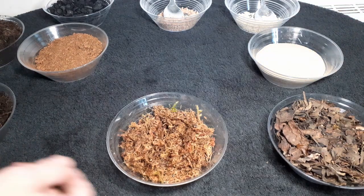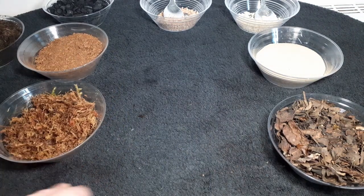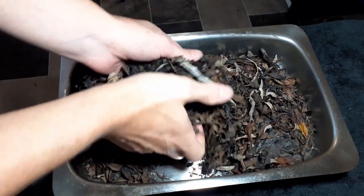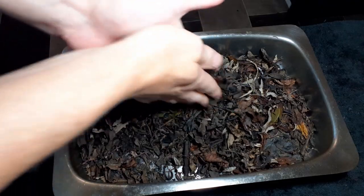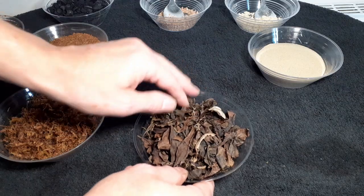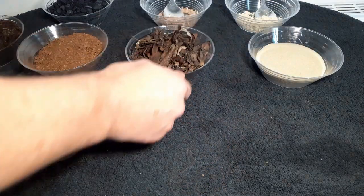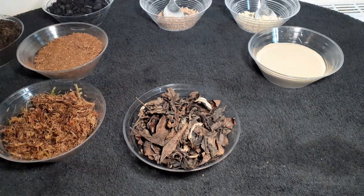And where you would normally use orchid bark, I would use leaf litter from my local forest floor, which I find much better than orchid bark. And not only that, this is going to serve another purpose which I'll explain in a second. That would be your main terrarium ingredients that I would use.